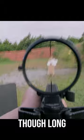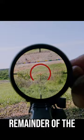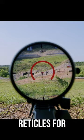Once you spin up to 8x though, long range is really where this reticle shows its strength. The center reticle is a little bit large, but the remainder of the reticle is easy to shoot. Along with windholds on its ladder, you'll also get ranging reticles for those unknown distance targets.